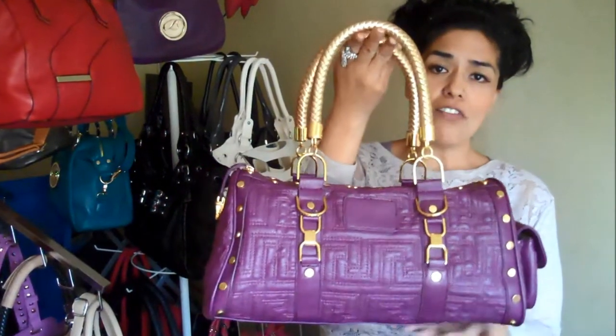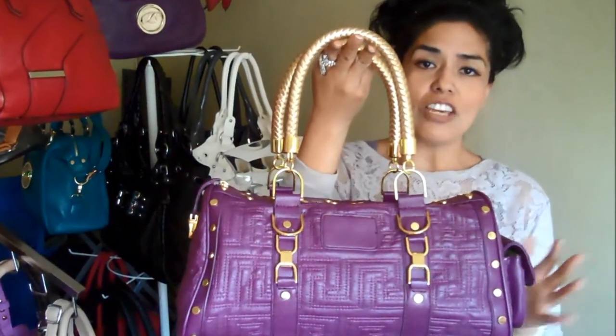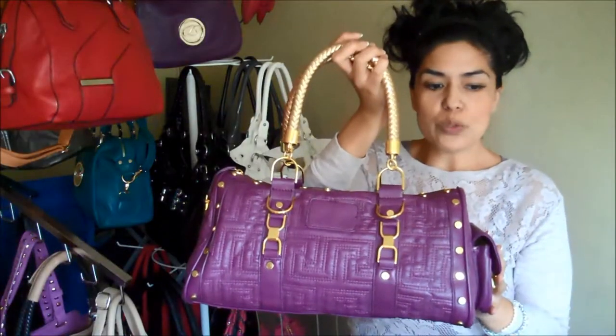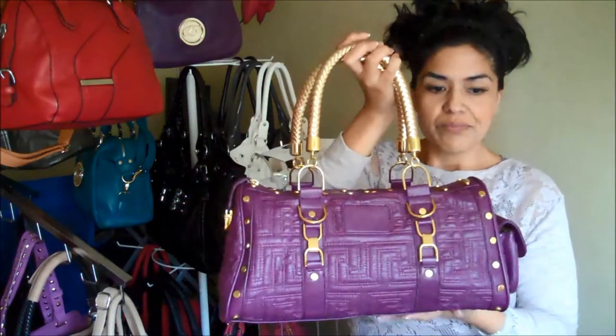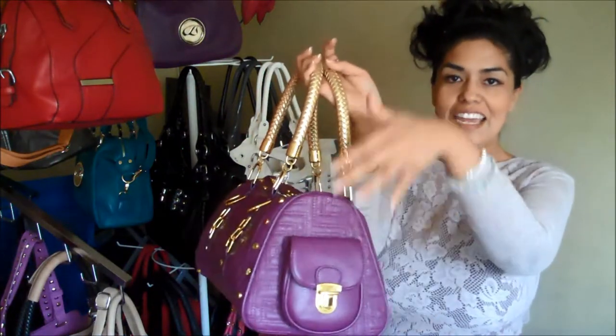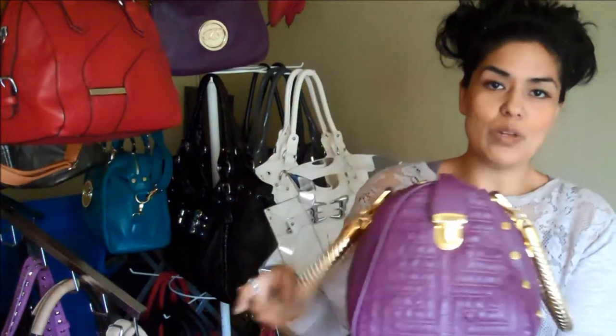This purse is $49.95 on the internet but you get $5 off instantly. The measurements for this one are 16, 8, and 8.